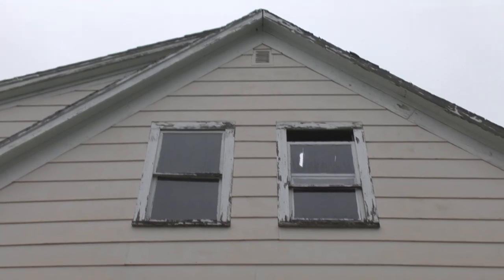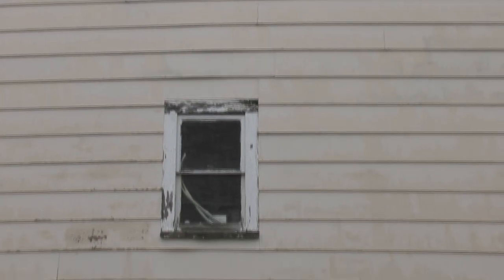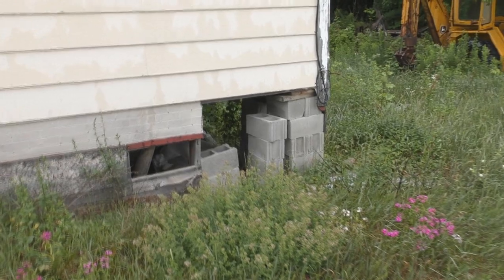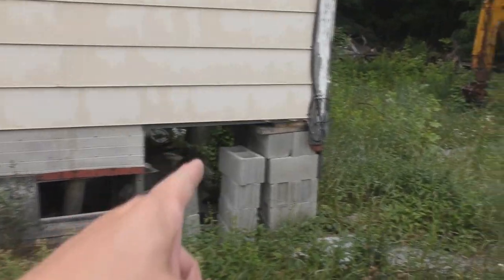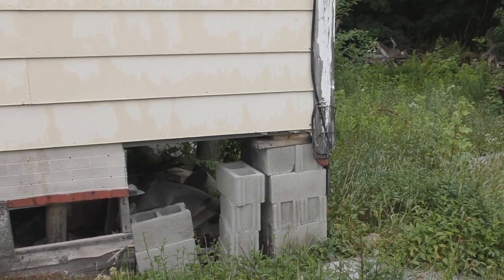Here on the side of it — this will be the south side. It's raining a little bit right now, but that's the rear support for the foundation. Not so good. Just a bunch of concrete blocks stacked up with some wood on top of that. Not really that good.